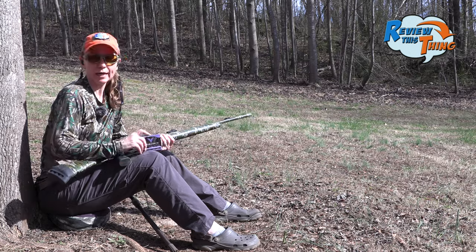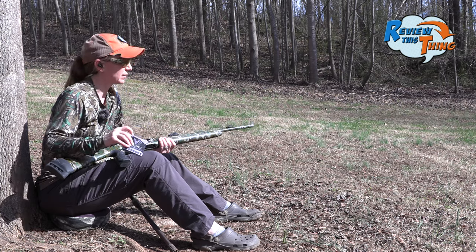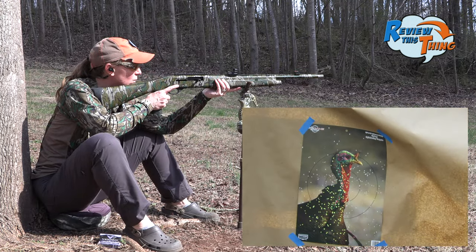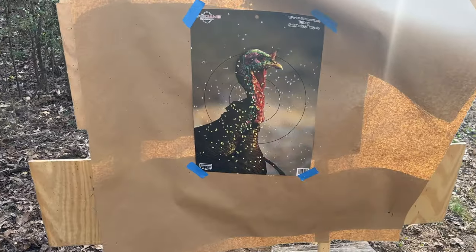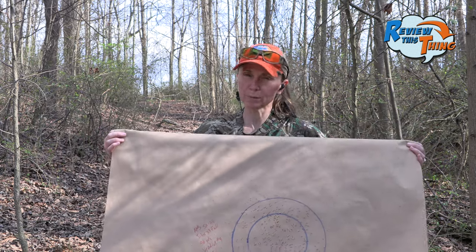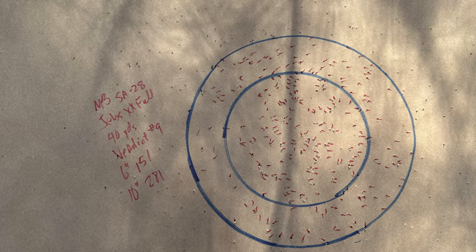Let's move on to an oldie-goldie on our channel, Verdict Ammunition. Let's see what this Jeb's Choke can do with it. I aimed a little too low on that one for that load. There it is with 9-shot, so will be a little bit fewer pellets, but we got 151 in a six-inch and 281 in a 10-inch. We love a 28-gauge.